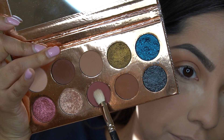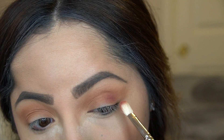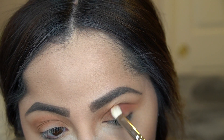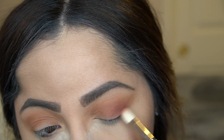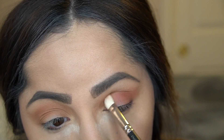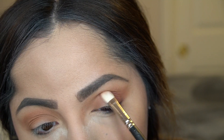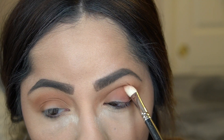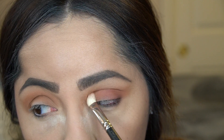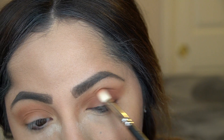Next I'm going in with the shade 'Girl By' for the outer V — the lower outside corners of the eyes. I'm working it into the lower part of the crease and on the lid on the outside. I'm starting to build the smokiness of the eye with this color first, and then I'll go in with a darker color later to further deepen it and add dimension for that sultry smoky look.